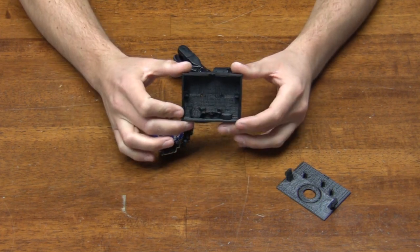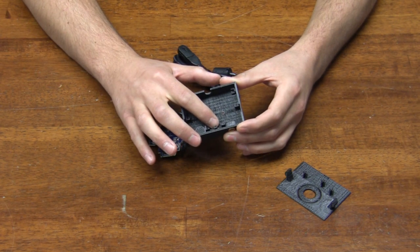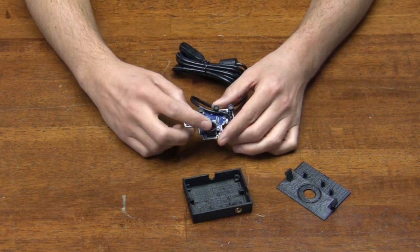Inside you can see a 3D printed case for the tripod inserts, the base piece right here that holds the lip of the camera board in, and the standoffs to keep it level. The camera inside is just like our board camera.